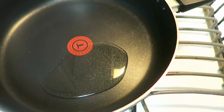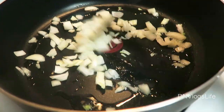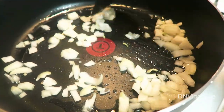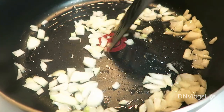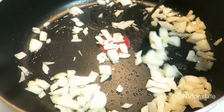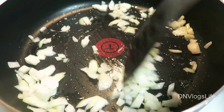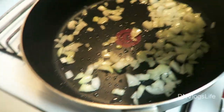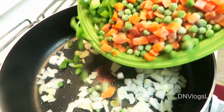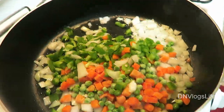In my skillet I'm going to add about two tablespoons of vegetable oil and heat that up really well. Next you want to add your onions and make sure you sauté them — not too hard to chew, but not super soft and burnt either. Just sauté them a little bit.